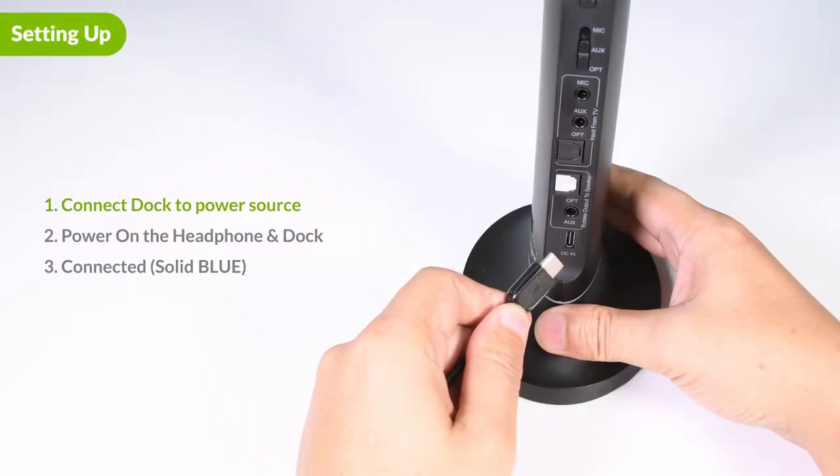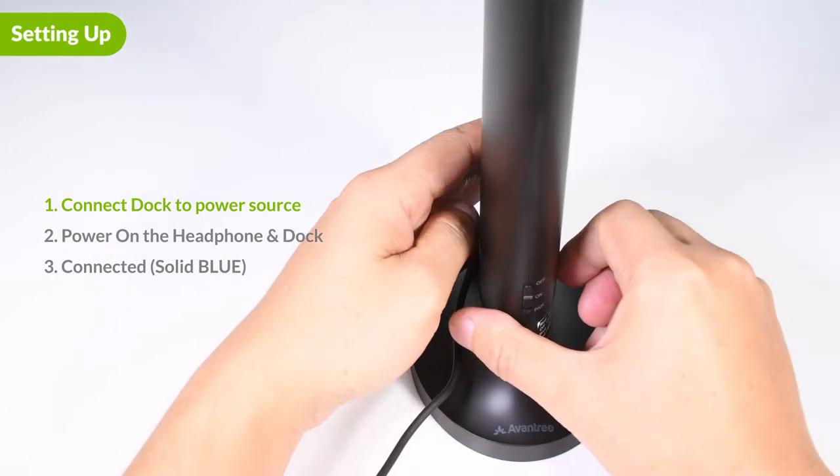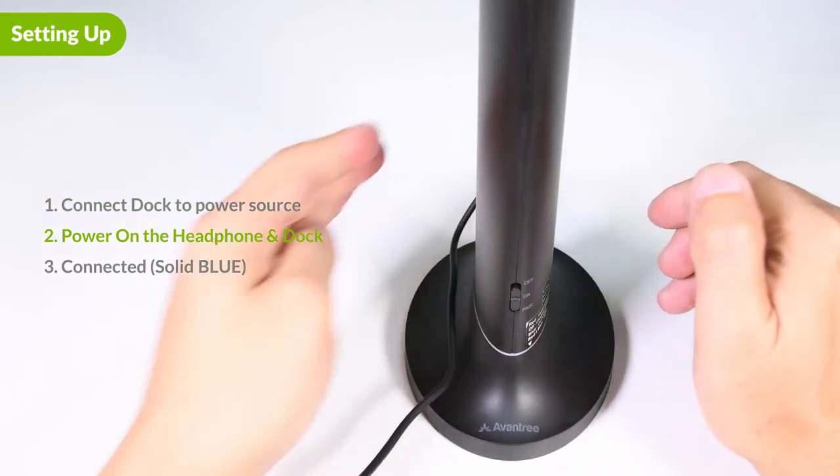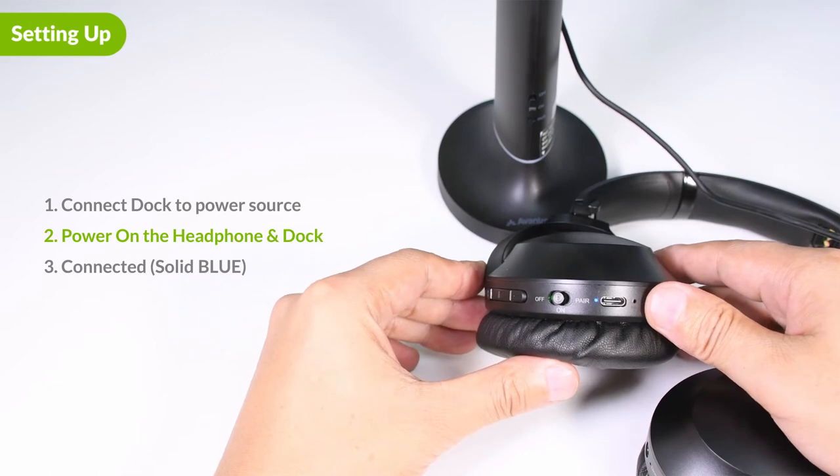Here's how to set them up. First, connect the dock to a power source using the USB-C cable provided. Power on the dock and the headphones by sliding the switch on both of them to the on position. They'll automatically connect together, and the LEDs on both will turn solid blue.